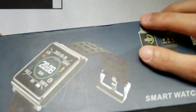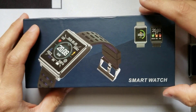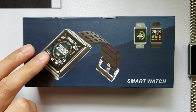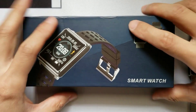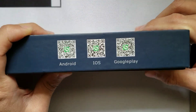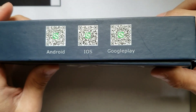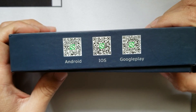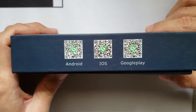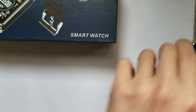For a $40 smartwatch this actually has a pretty nice package. It only included the watch, the charging cable, and the instruction manual — basically everything you need to plug and play. The app you need to download for this smartwatch is listed on the side of the package. All you need to do is scan one of the QR codes with your phone and the app will be automatically downloaded, with no hassle at all.